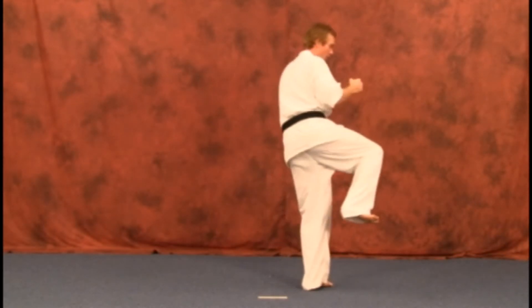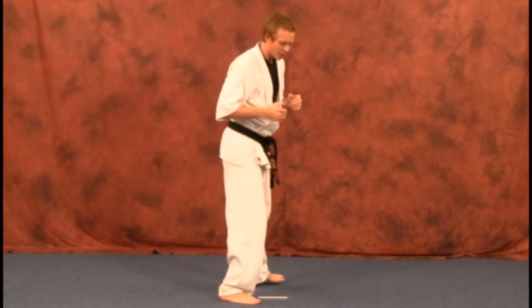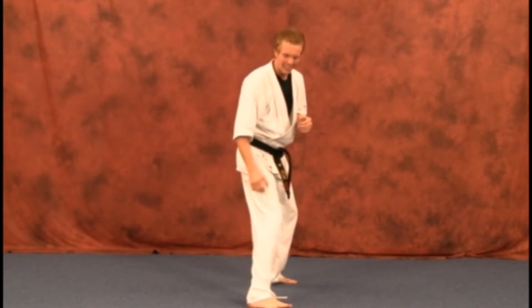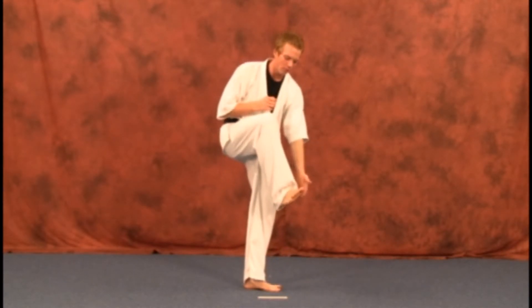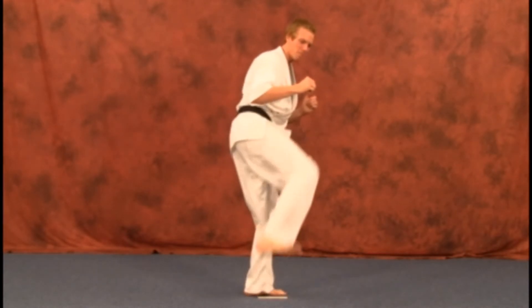Pick that back leg up, turn, kick back, and down. Just like on your side kick and your turning side kick, make sure you hit with the heel. You do not want to hit with the ball of your foot or your toes. Make sure you pull those toes back, lock it in, and back from there.